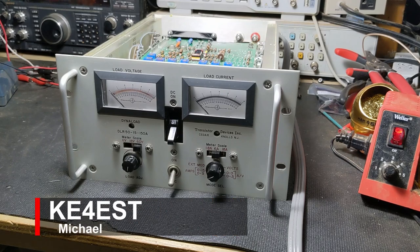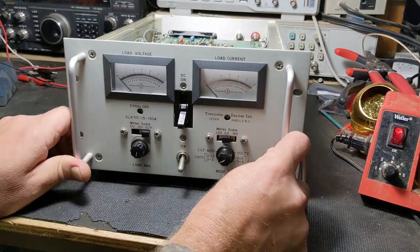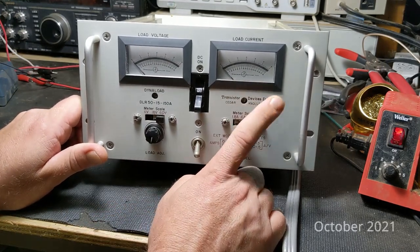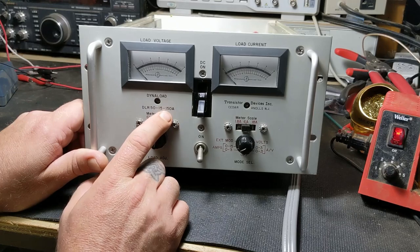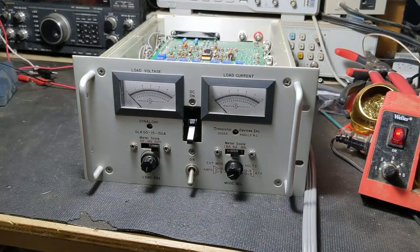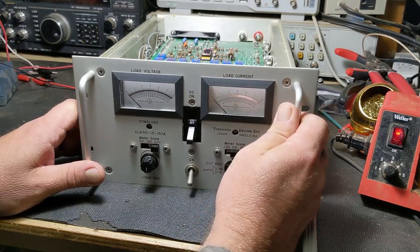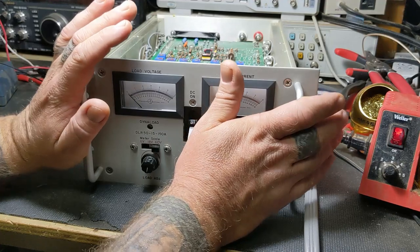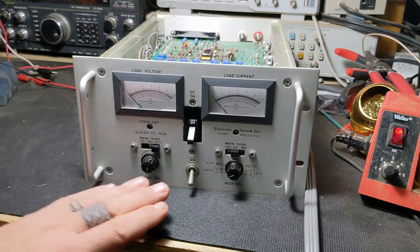Hello everybody, welcome back to the channel, this is Michael KE4EST. On the bench you are looking at a dyna load - or that's what most in the industry call it. The transistor devices don't get incorporated and this is a DLR 50-15-150 alpha, so I'm going to go through this today and change out a couple parts and do some alignment on it.